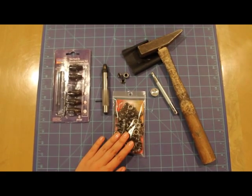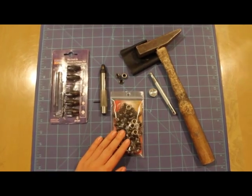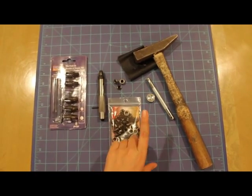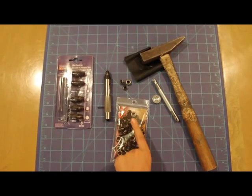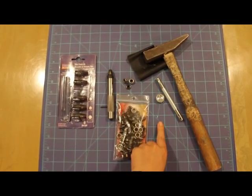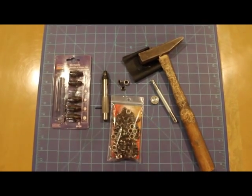I actually got these eyelets at Tandy Leather Shops — they might have one where you live, or you could order from their website. Make sure to get a corresponding anvil and setter with the correct measurements. These are a quarter of an inch, so the setter has to be the exact same measurement.